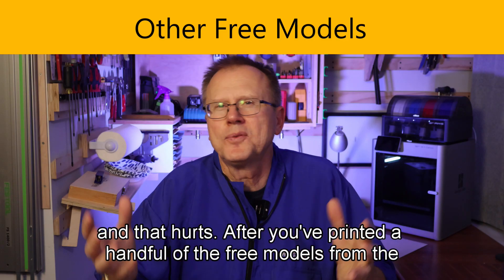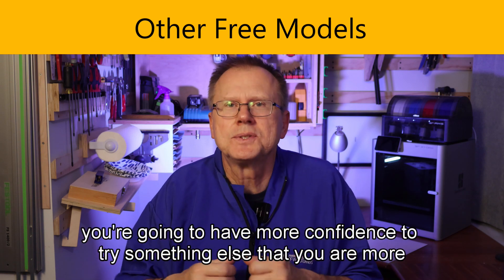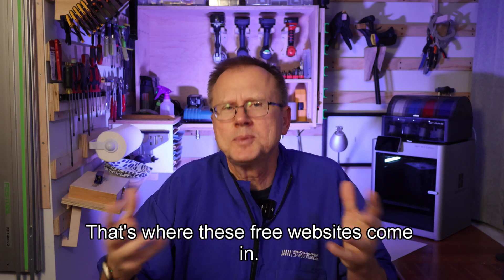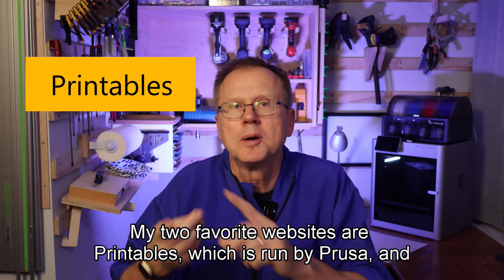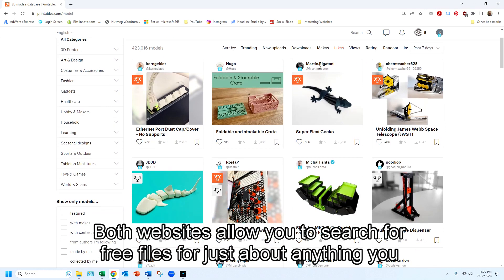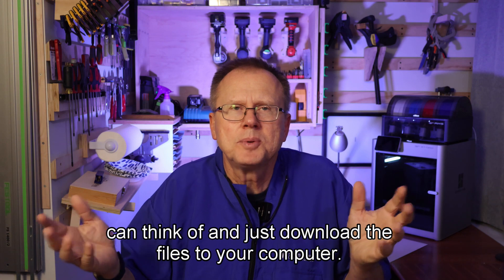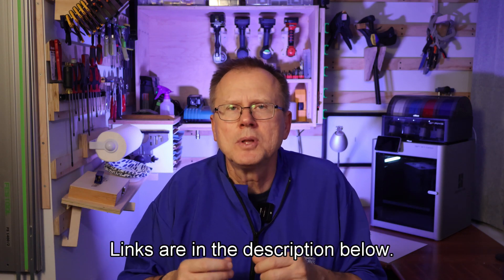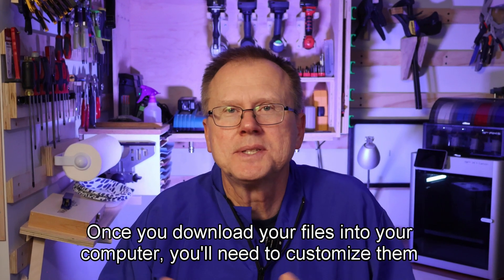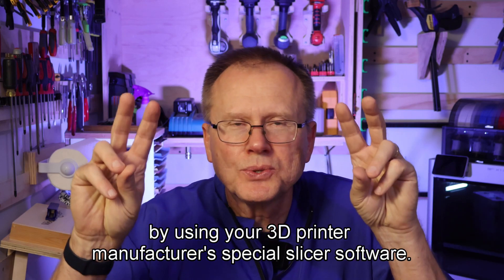After you've printed a handful of the free models from your 3D printer manufacturer, you're going to have more confidence to try something else that you are more personally interested in. That's where free websites come in. My two favorite websites are Printables, which is run by Prusa, and Thingiverse. Both websites allow you to search for free files for just about anything you can think of and just download the files to your computer. Links are in the description below. Once you download your files, you'll need to customize them to your 3D printer by using your 3D printer manufacturer's special slicer software.